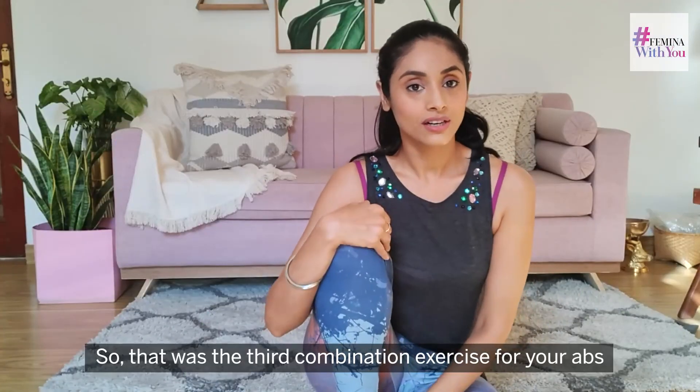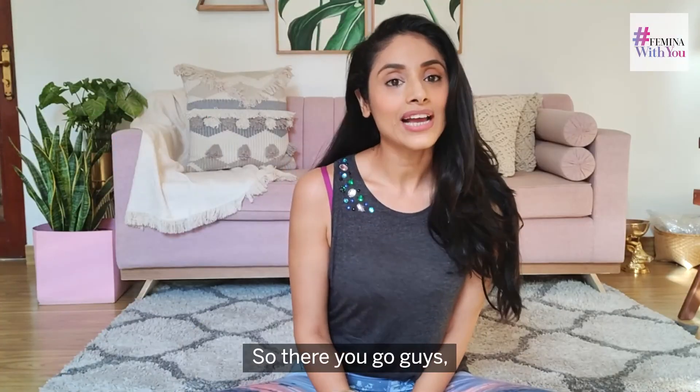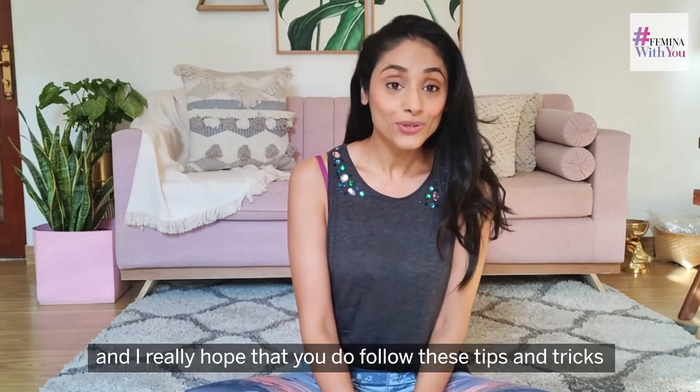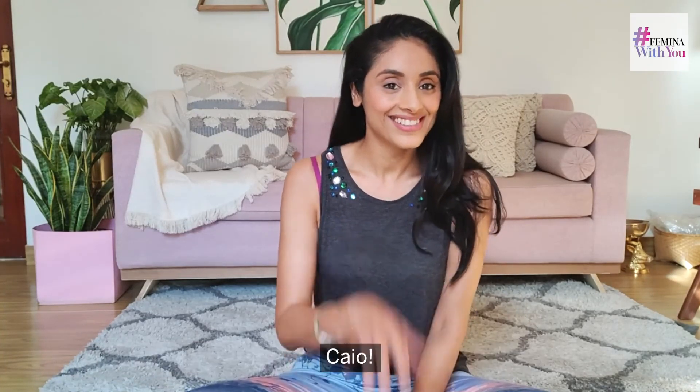That was the third combination exercise for your abs. I hope you really enjoyed my 10-minute ab workout and I really hope that you do follow these tips and tricks. Thank you so much for watching — ciao!